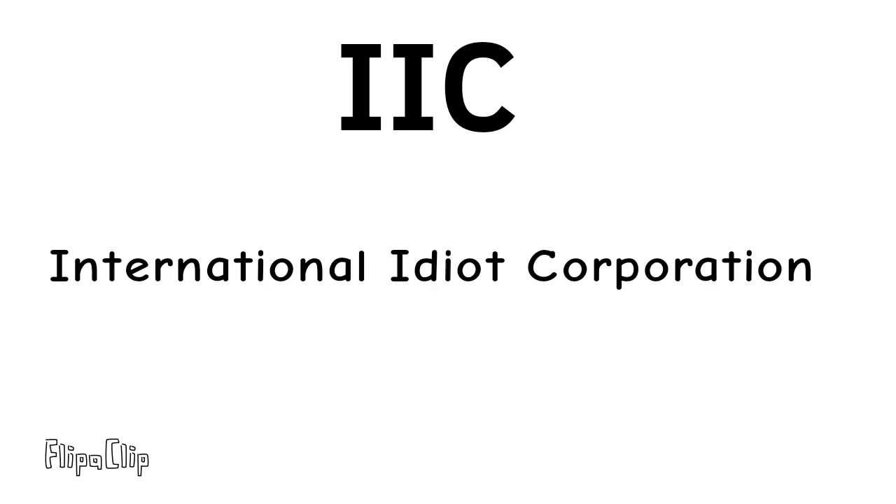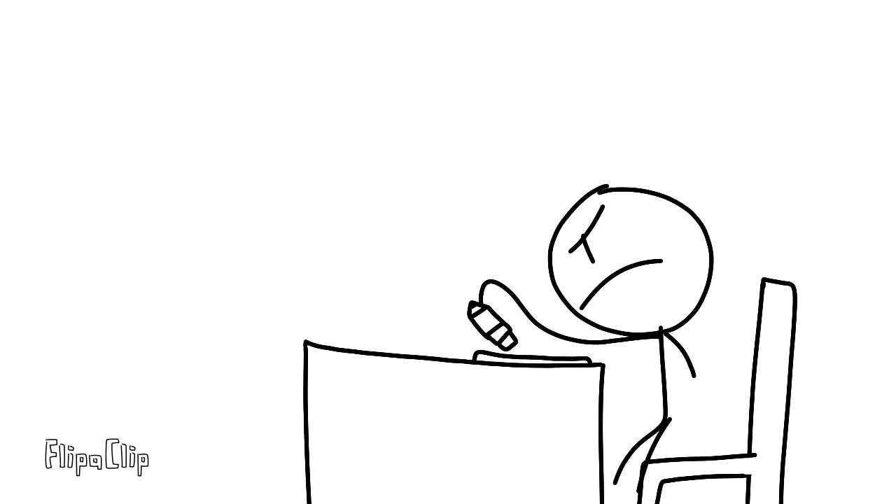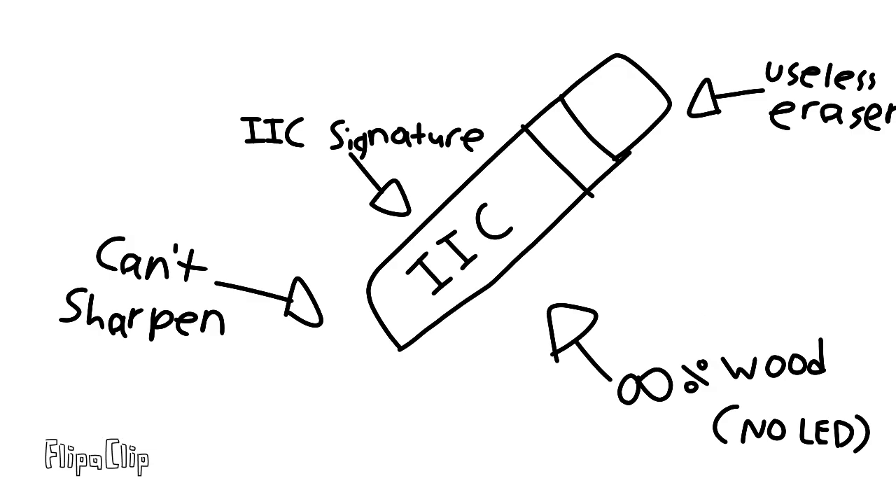Are you tired of your pencil always making mistakes, and your eraser is not erasing it? Try the endsole. You can't draw anything with it, so no mistakes.